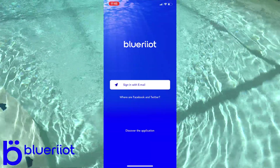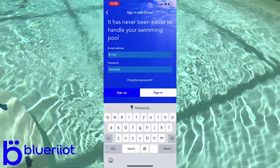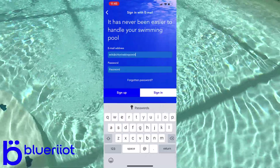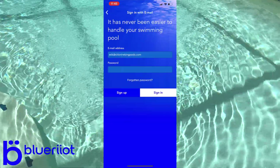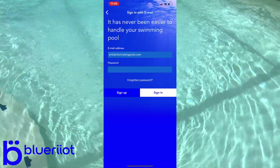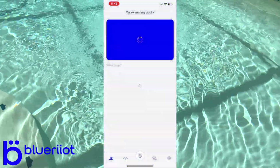You want to sign in with your email. You could also sign in with Facebook and I believe Twitter as well. I'm going to go ahead and enter my email and password. Now, normally you'd click Sign Up, but since I already have a profile I'll click Sign In.